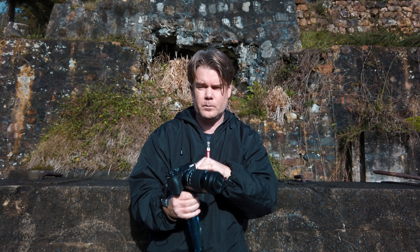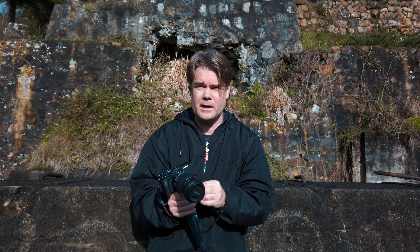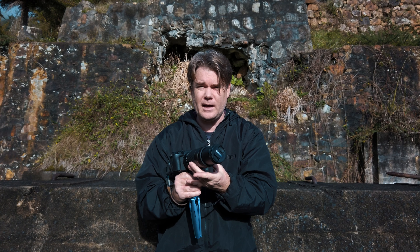It's also autofocus and image stabilised. So if you're shooting B-roll or video, it's perfect for that. If you're shooting someone at a distance who's mic'd up with a lav or something, you can get some nice, big open shots at a distance with that zoom.